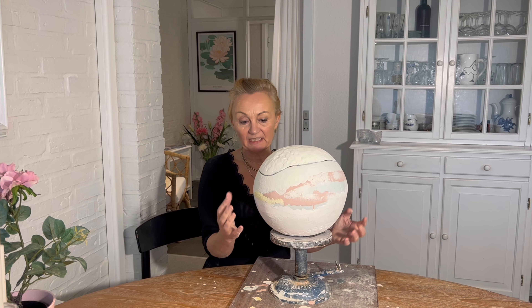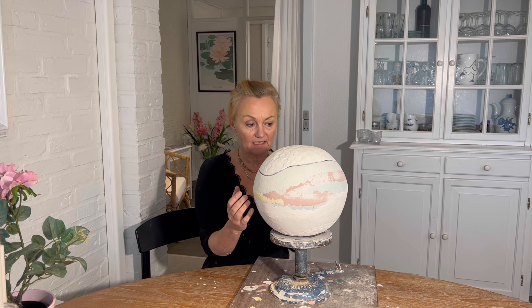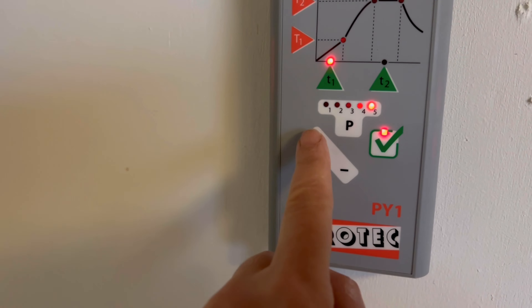So now it has been glazed both inside and outside. It's transparent at the top and there are different colors on the outside and inside. It's so exciting to see how it will turn out — the result is often a bit different than you think it will be. We will see that tomorrow. Setting the temperature to 1220 degrees. So now we have started the firing.